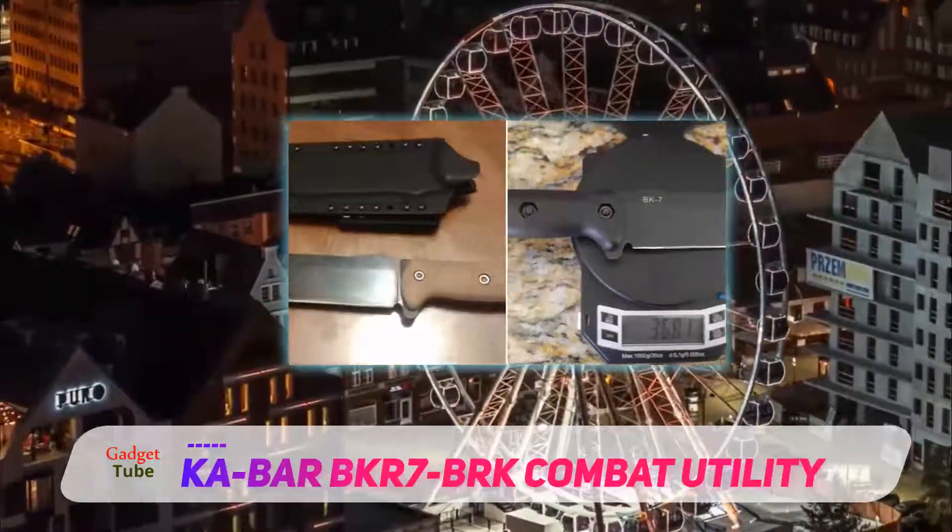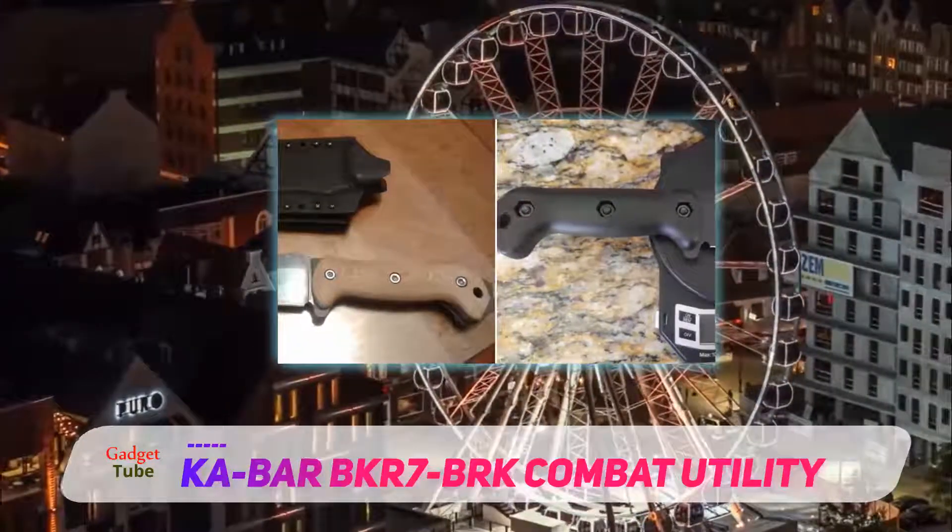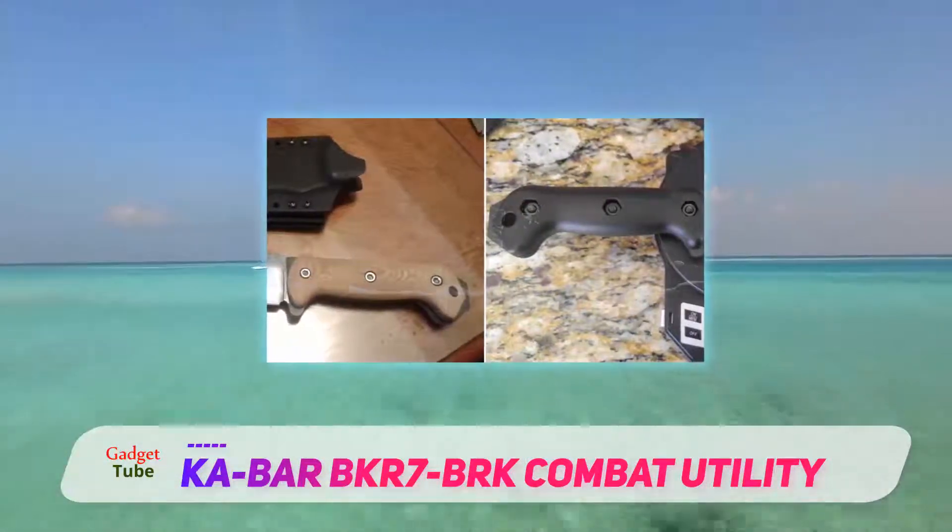Great for self-defense as well as offensive purposes, this is both a weapon and a tool that you will come to rely on for many different purposes.